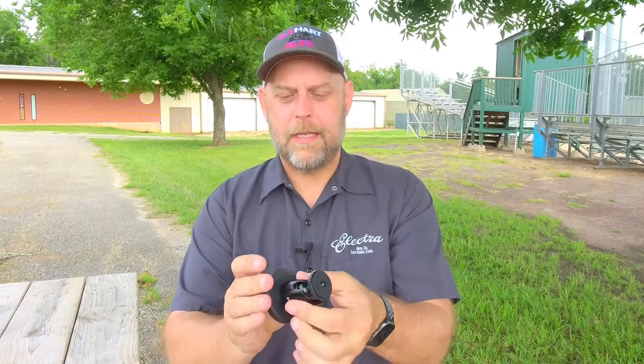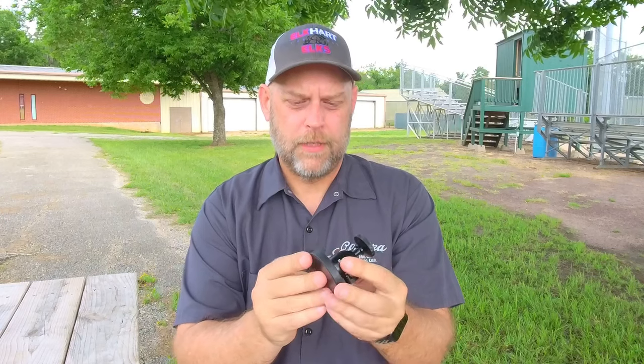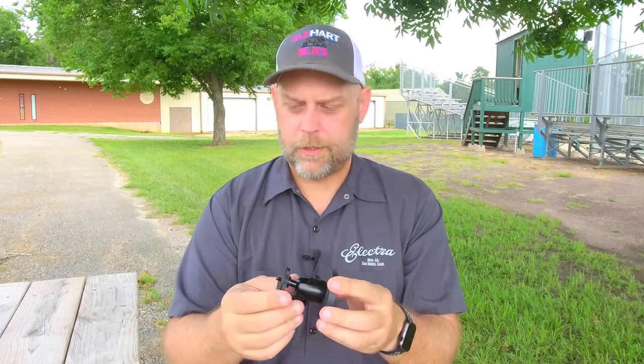The next accessory I want to show you is one I'm going to put to use here at the baseball field in just a minute — I'll show you a clip of me putting it up. It is a magnetic ball head mount. The magnets in this are incredibly powerful, so it will stick to any of those poles or posts that a backstop is made of. I'm not having to make sure my zip tie will reach all the way around a larger pole. It is very stable.